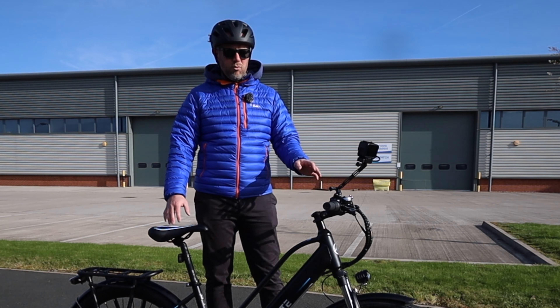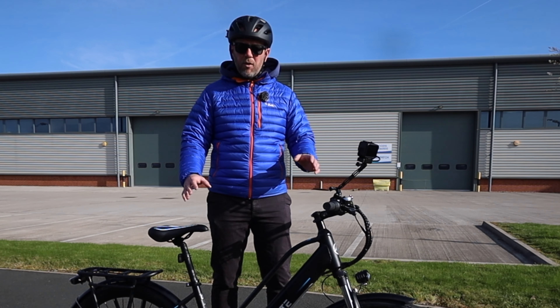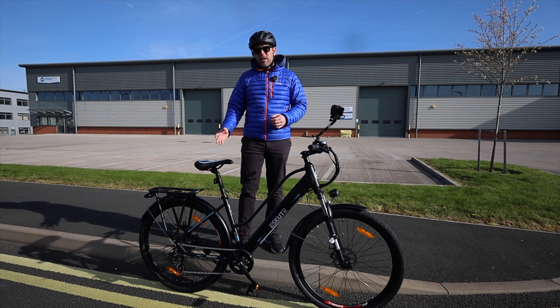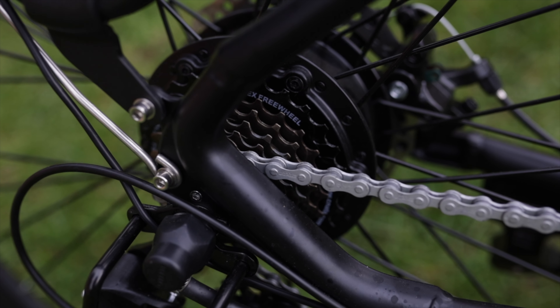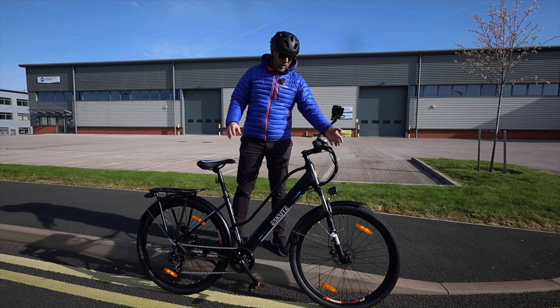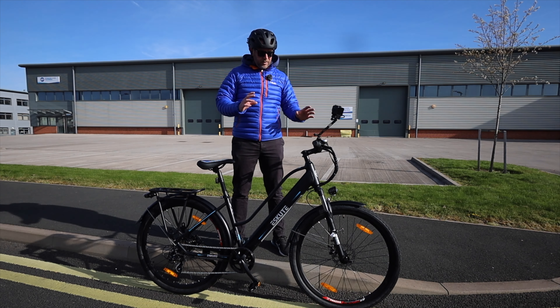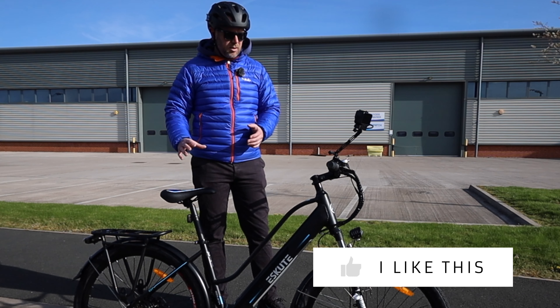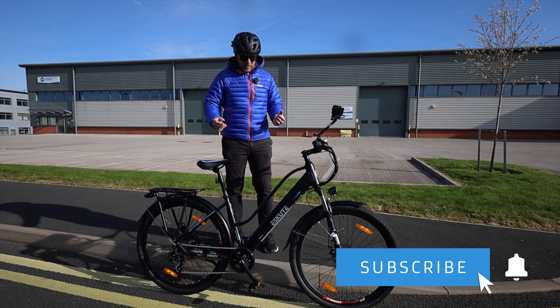It's fully compliant with all the UK and EU rules surrounding electric bikes — limited to 15.5 miles an hour with a 250 watt hub motor in the rear wheel. So far I've been really impressed. It's packed full of features: a light, a horn, a computer on the front, disc brakes, and a luggage rack on the back.